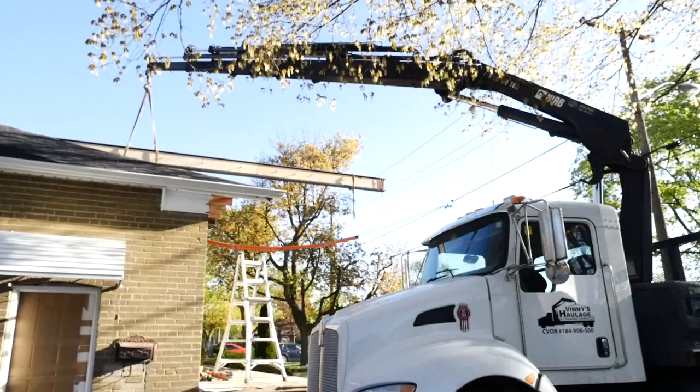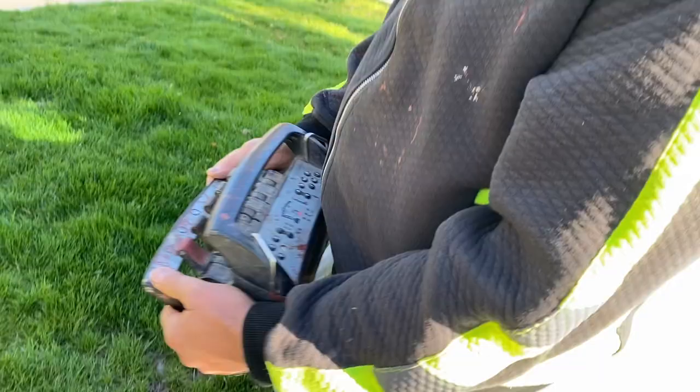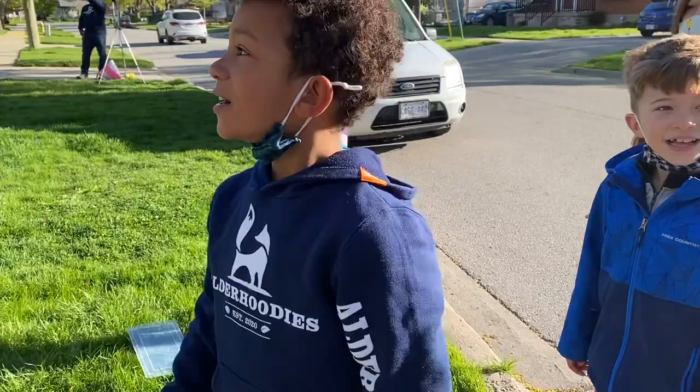Everybody, this is Vinnie. Vinnie's the one controlling the boom truck — he's doing it from this wonderful remote control. Every man's dream! That's right, I play games with it.